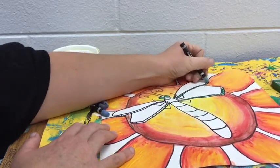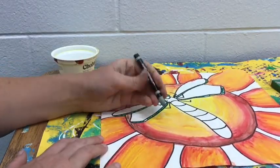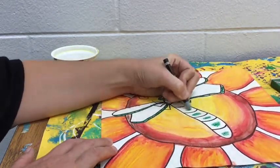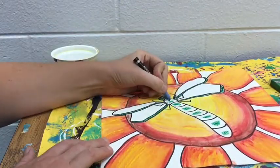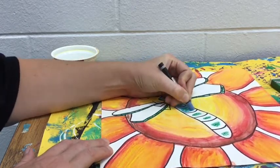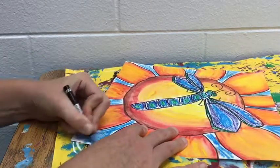Think about maybe layering two or three colors next to each other in a space, so that way when you paint they mix together very nicely. I'm going to put a couple different colors next to each other so that way when I paint these spaces it makes it look more three-dimensional, because there's more than one color in that space. Cool colors are analogous because they are next to each other on the color wheel.